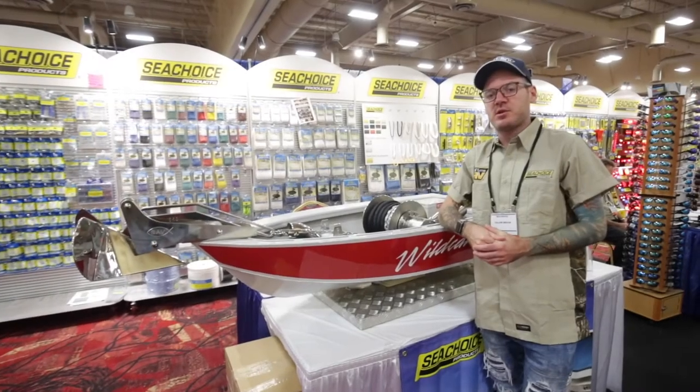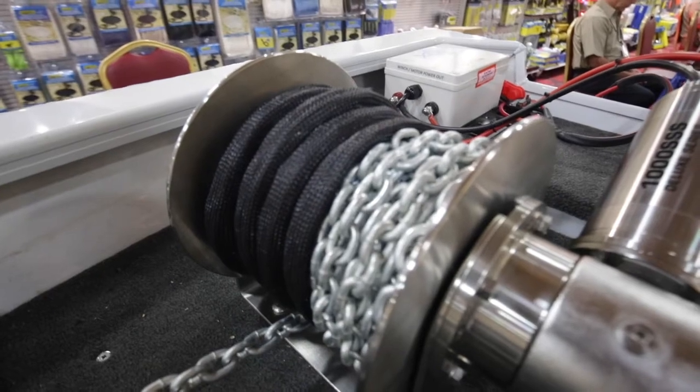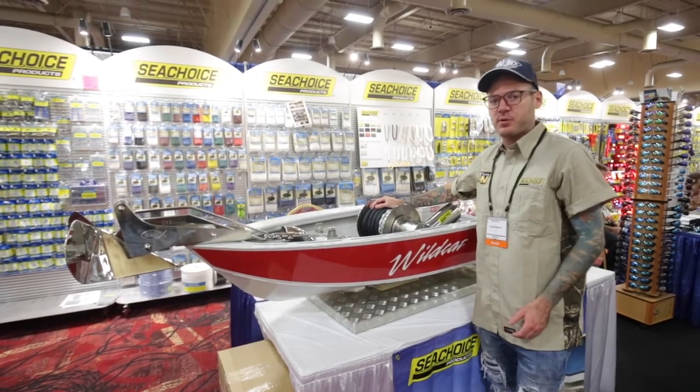We have multiple accessories in addition to the standard drum winches. The first one being the chain guard, or the chain protector. This goes over the chain and makes it a lot quieter when going over the bowsprit.